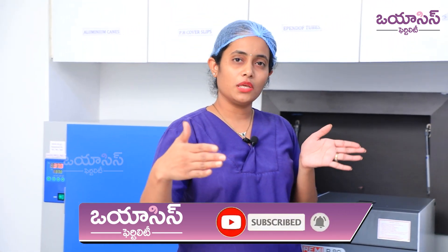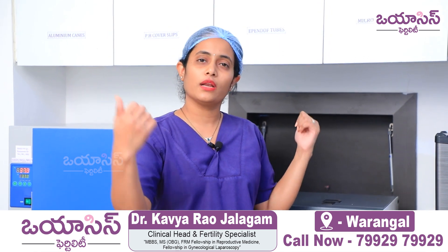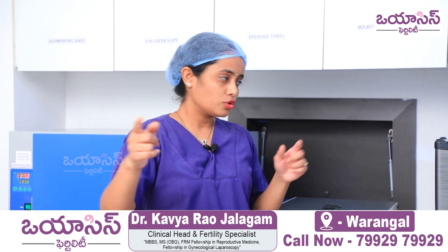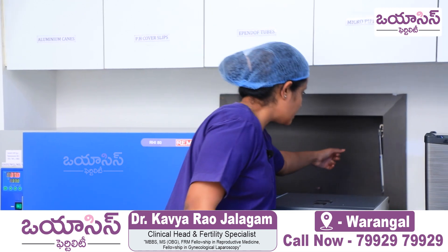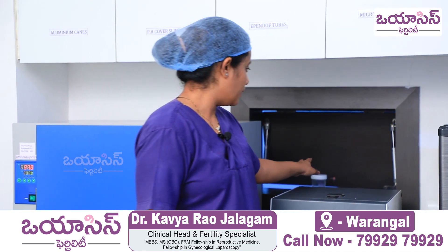This room is a small, compact room connected both to the semen collection room and the IUI room, with a window between them. This is the sample collection room, where the patient drops the sample, and this is the container.